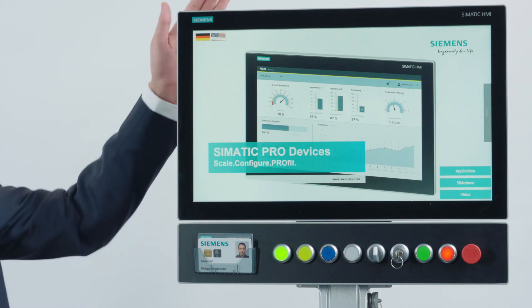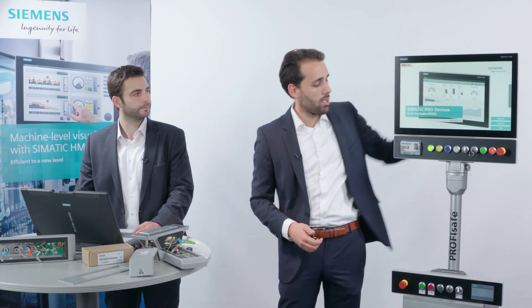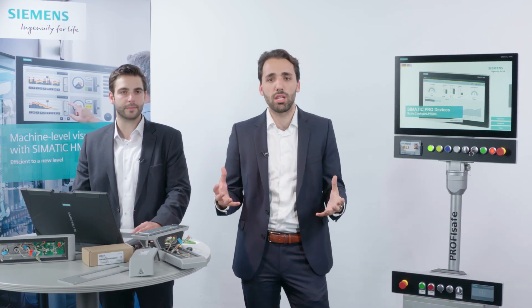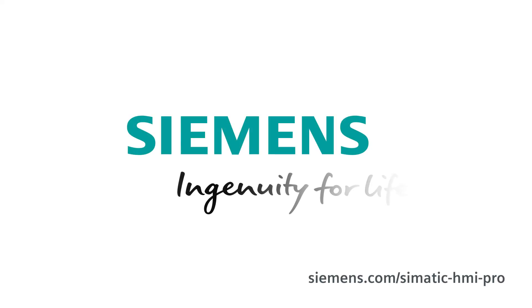This demonstrates that the purchase order of the devices, the installation of the control elements, and the configuration in the TIA portal were super easy and efficient. The complete device can now be flexibly installed on the machine in a variety of ways, either via support arm or via supporting feet. You can also benefit from the SIMATIC HMI as a hallmark of your machine. SIEMENS — INGENUITY FOR LIFE.